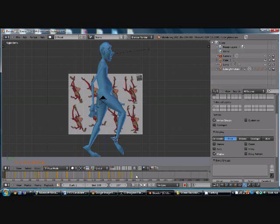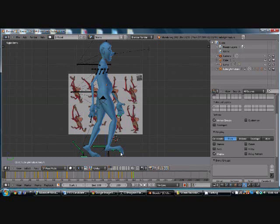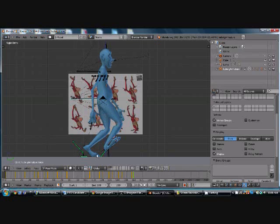So now, since there's more movements in this, we're going to do these in sets of two. Once again, you've got to remember these are more schematic. Keep that in mind.